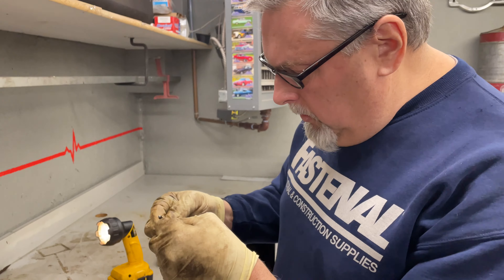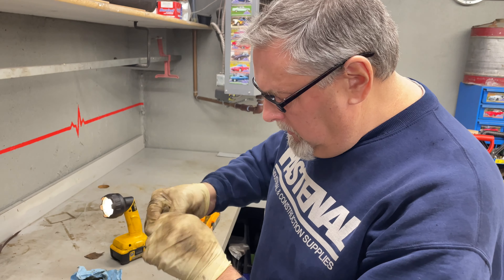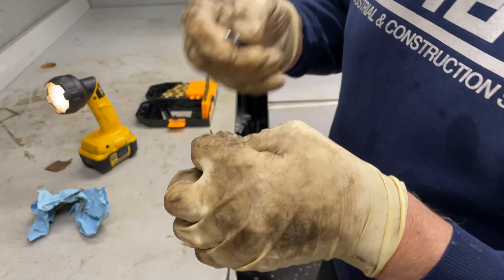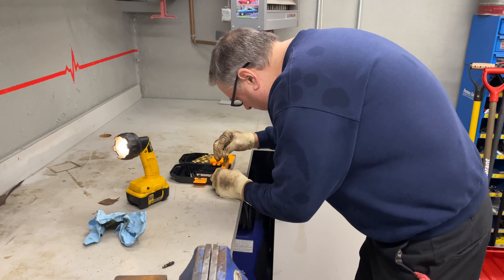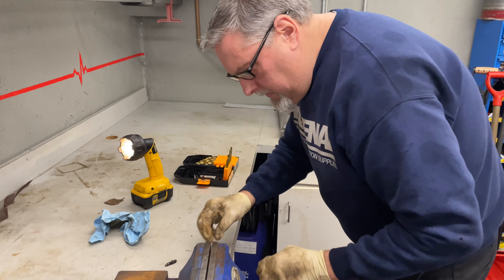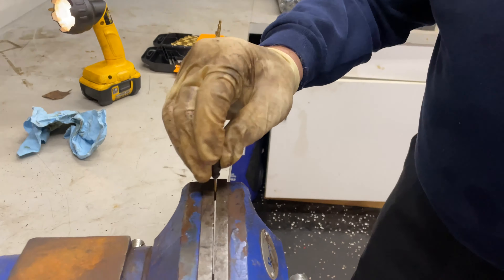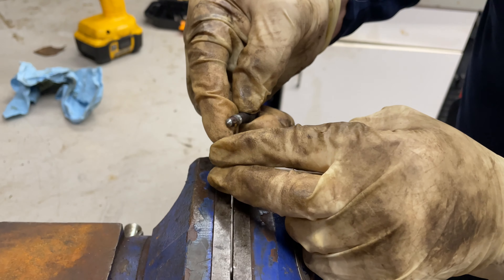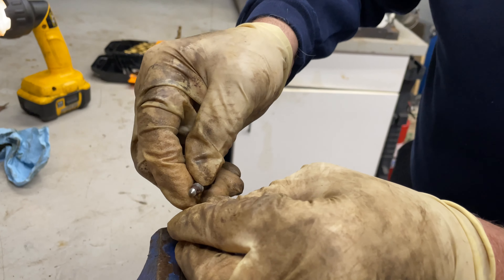I'm going to go right into this little hole right here and try and open this thing up. We'll run this down here, get this into the hole, just work it back and forth, and it feels like it's going in.